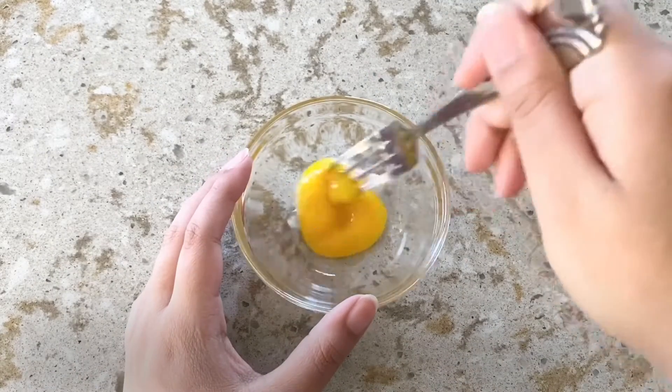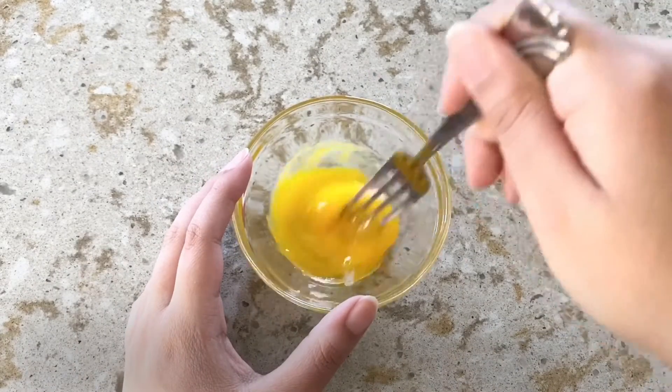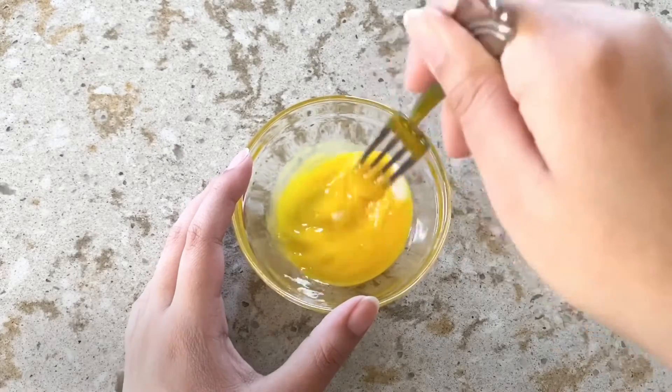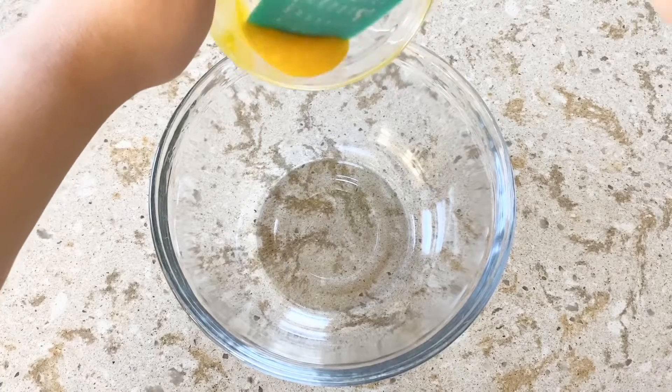The first step is to separate the yolk and whites of an egg. Scramble the yolk together and then pour half of it back into the egg whites. The other half will be used for the filling, so you can transfer it to a large bowl.